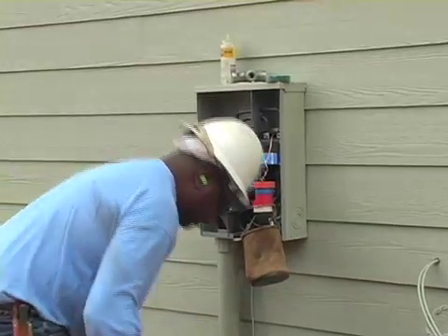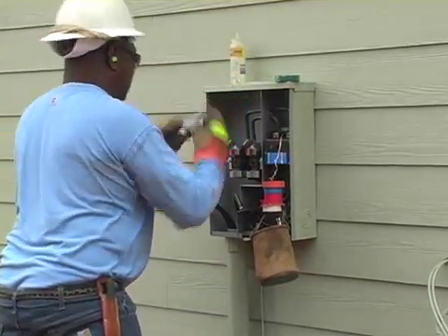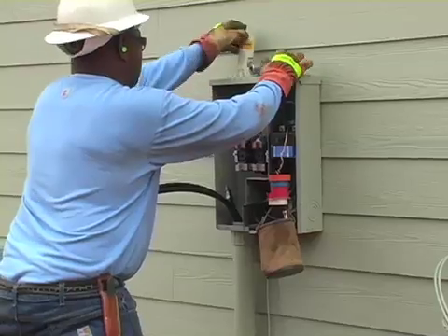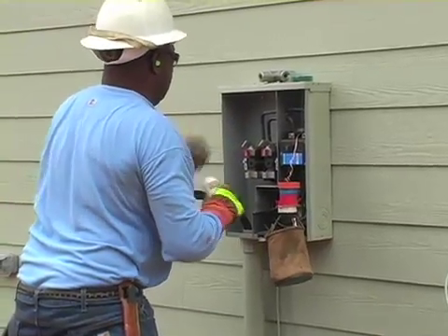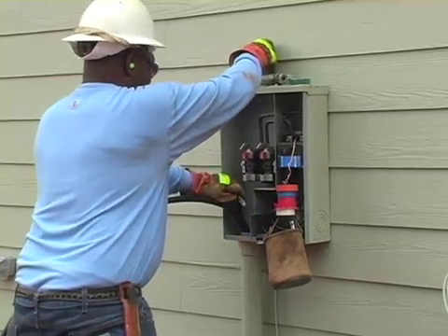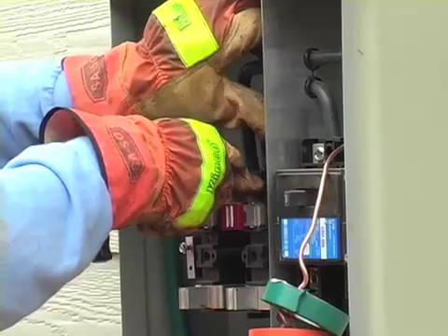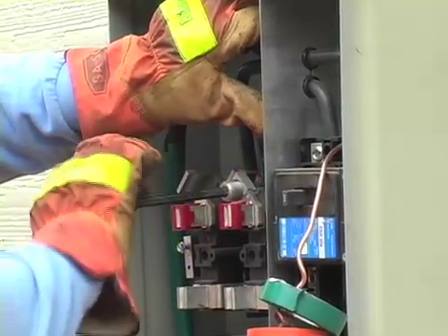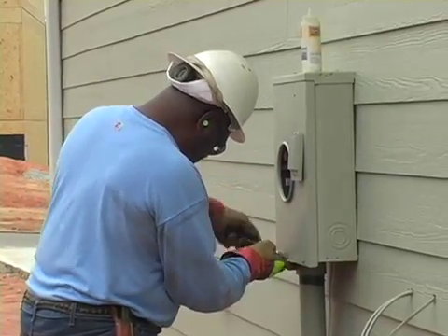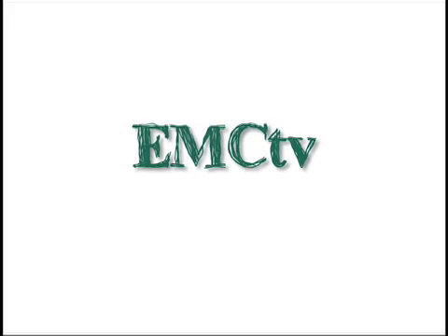The wire is cut to length and stripped. An antioxidant is applied to inhibit corrosion. The wire is put into a connection called a lug and the lug is tightened. The ditch is filled and packed. For EMCTV, this is Greg Brooks.